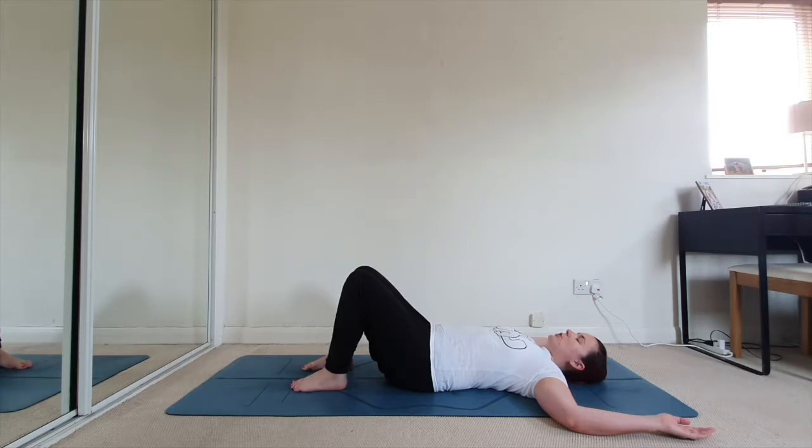Now we're going to start moving the head. Try to keep your chin level — don't let it tuck in or lift up too high. Take a breath in, right up into the space between the shoulder blades. As you exhale, turn your head to the right, like it's turning on a little pivot. Inhale back to centre, breathing into the upper spine. Exhale and turn to the left. Continue alternating, inhaling into the upper back, exhaling to each side.